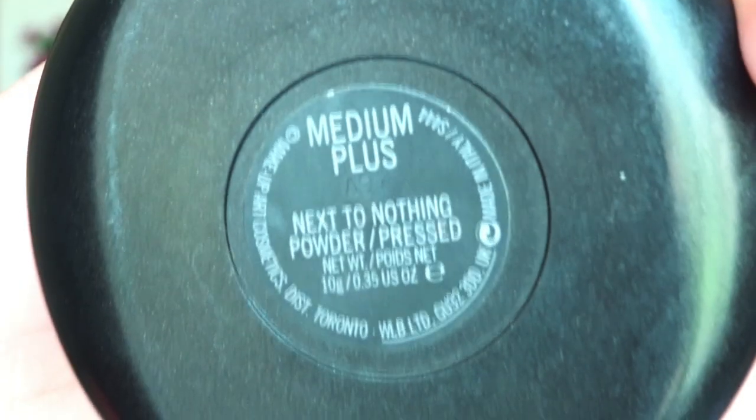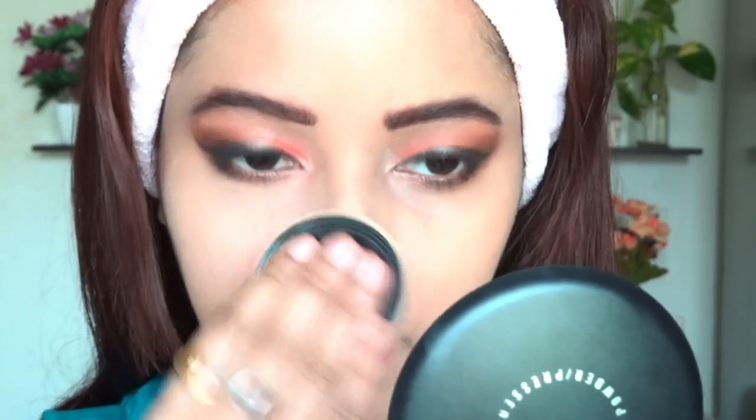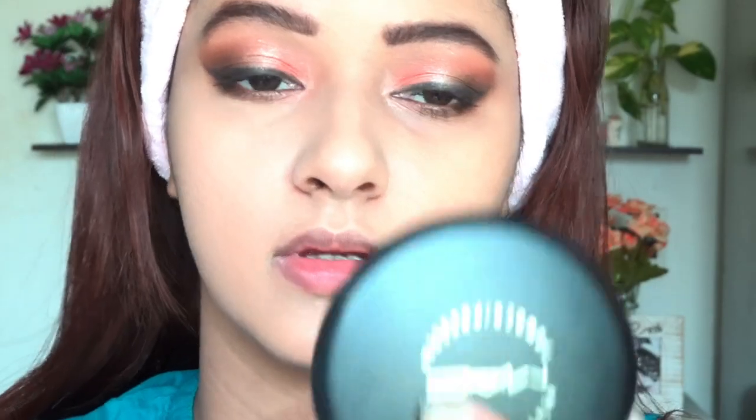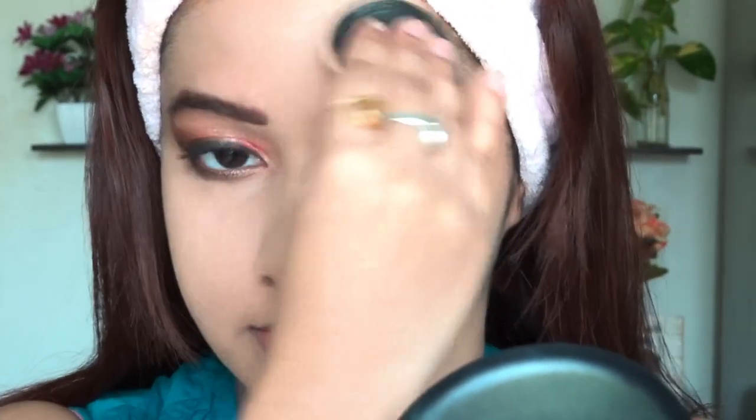I am in shade Medium Plus. You need a small amount to set your foundation. It's a very light formula and gives shine to your face — I guess my camera fails to capture the shine this product is providing right now. But trust me, this is my all-time favorite. Though it's a high-end product, it's totally worth it and it's perfect for oily to combination skin.